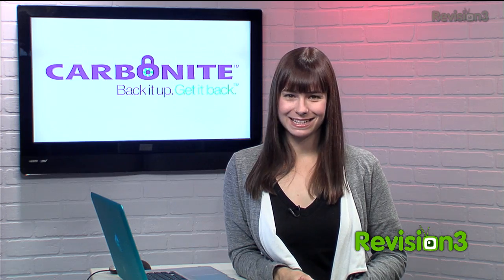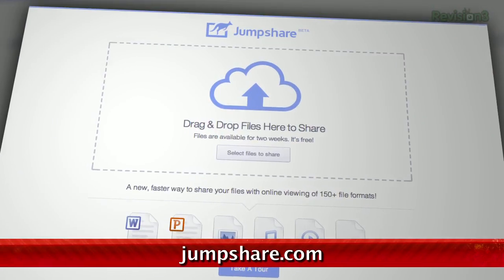Today's Techzilla Daily is brought to you by Carbonite. Welcome to Techzilla Daily, I'm Veronica Belmont. There are a ton of ways to share files with your friends and co-workers, but today we're looking at one called Jump Share that is just dead simple to use.